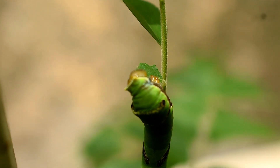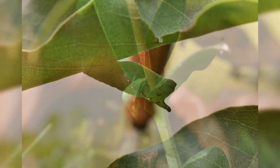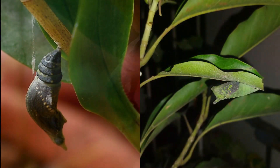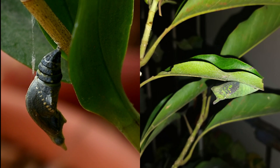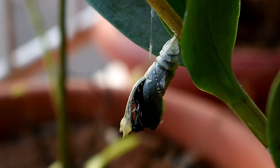When the caterpillar is fully grown, it stops eating. The pupation takes place a day later. The pupa suspends itself with a silk girdle from the stem. After 8 days of development, the pupa turns black as the development within the pupal case comes to an end. The next day the adult butterfly emerges from the pupal case.